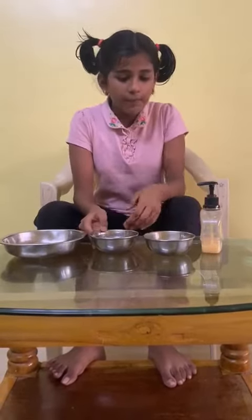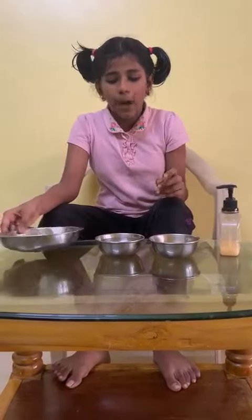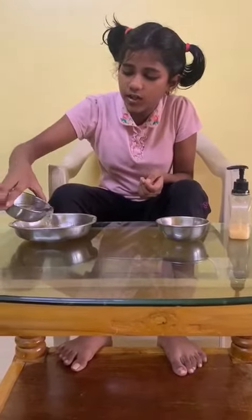For the experiment we need some water, a little bit of pepper powder, soap solution, and one bowl. First, pour the water into the bowl.